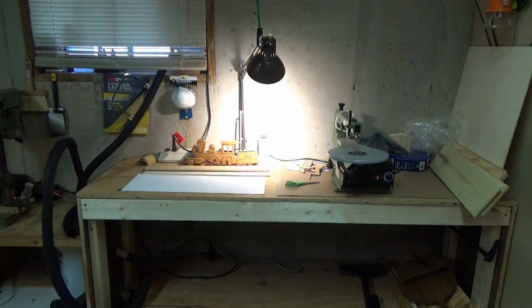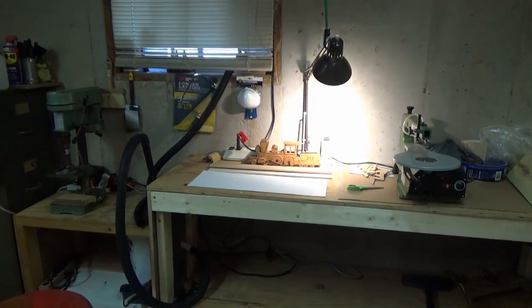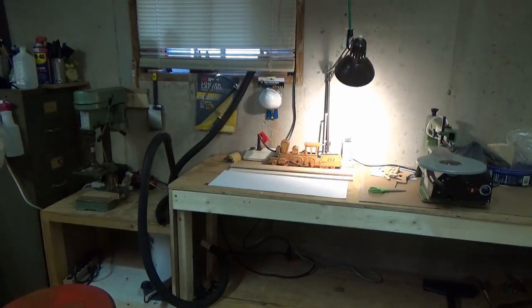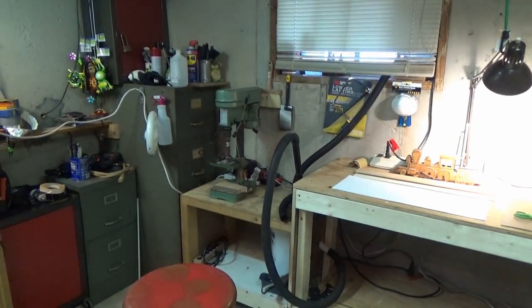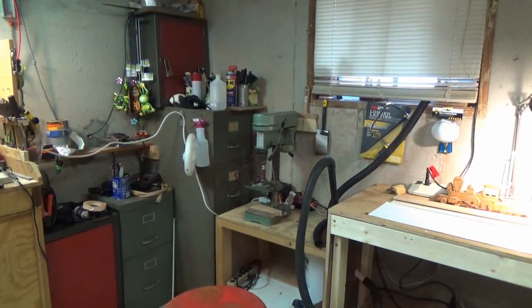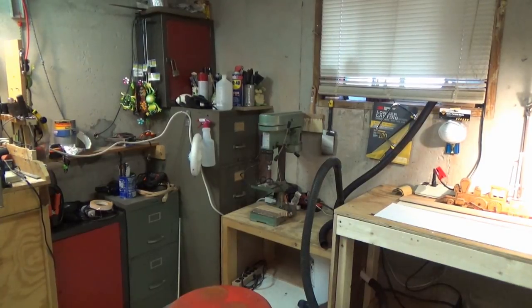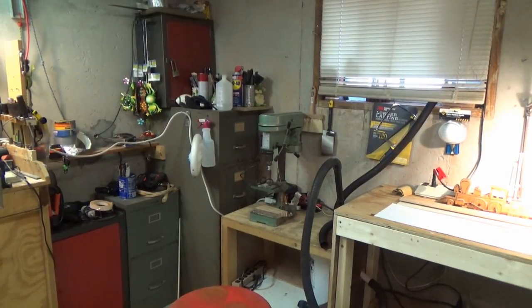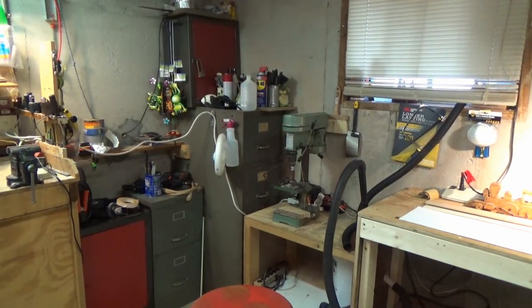Right now we're going to root around in this workbench to see if I can find my vise. I think what I really need to do is move that file cabinet out of a corner where I can get access to all four drawers. I won't be doing that today. I think most of the stuff in them bottom two drawers is just a bunch of paperwork anyway.